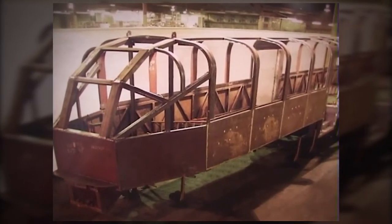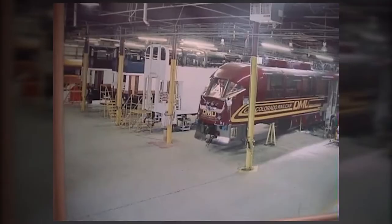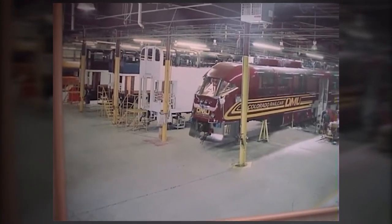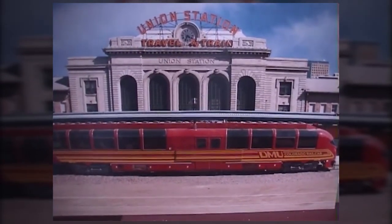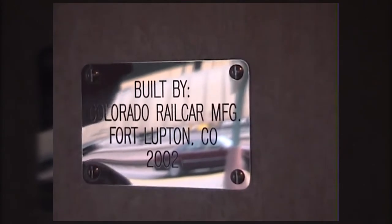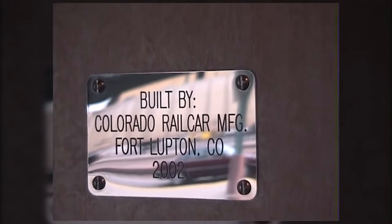Do you have any home movies or photographs that feature the Colorado Railroad Museum, the museum's equipment, or Colorado railroads in general? We'd love to share them. Contact the Colorado Railroad Museum's Multimedia Coordinator at matthew@crrm.org.